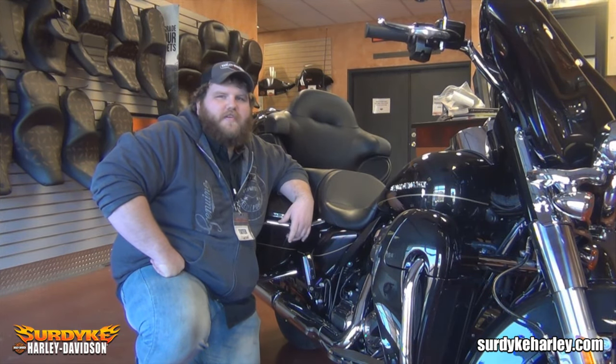Hey guys, it's Tater at Surdike Harley-Davidson. Today I want to show you how to check your fluids on your motorcycle.